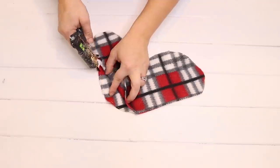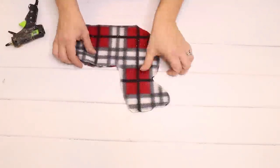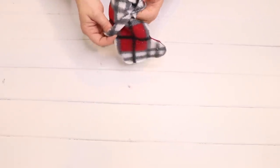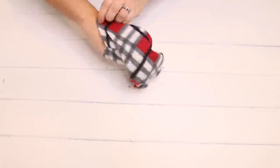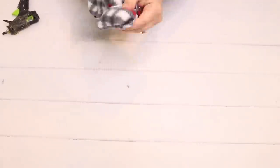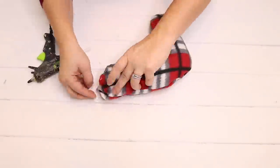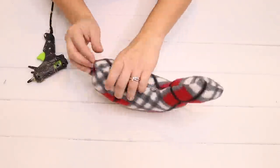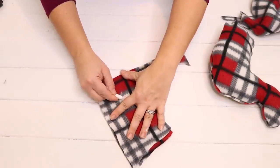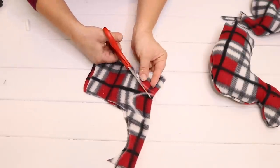I'm going to go ahead and hot glue the seams together, leaving an opening so that once it's all glued together I can flip it right side in for more of a finished seam look. Now that it's all flipped around I'm going to take some stuffing from an old pillow and fill my reindeer body up with that. To finish it off I just hot glued the opening on his bottom together.